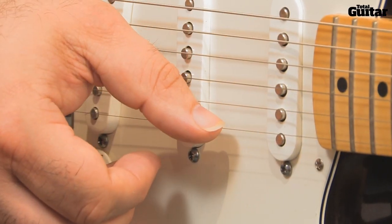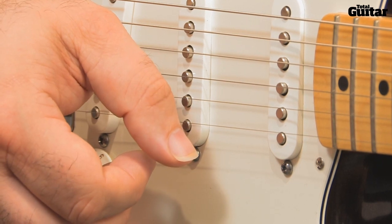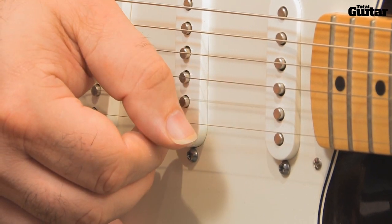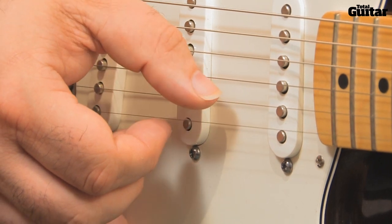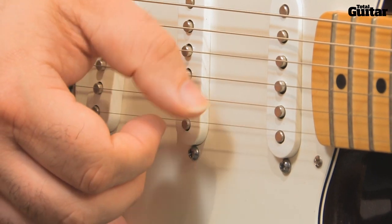To master the lick, follow this picking pattern: thumb, pull-off — so that note isn't picked — thumb again, index finger. Once again then, that's thumb, pull-off, thumb, index. Repeat this pattern for the whole section.